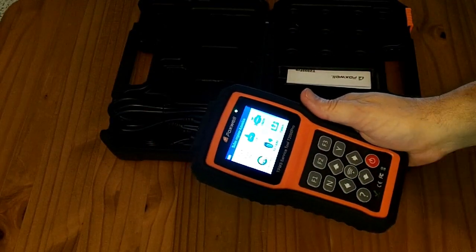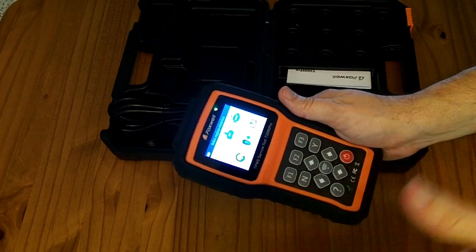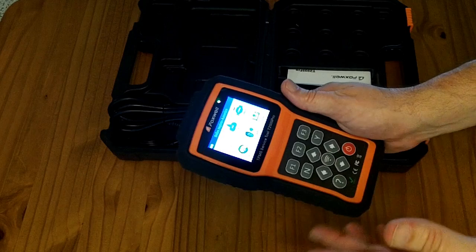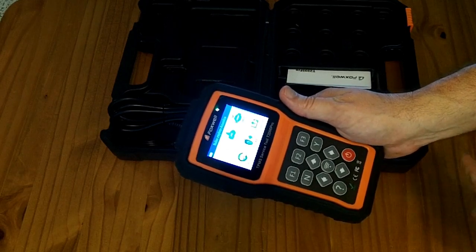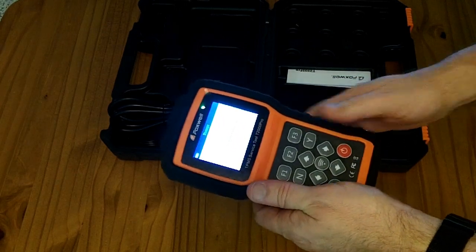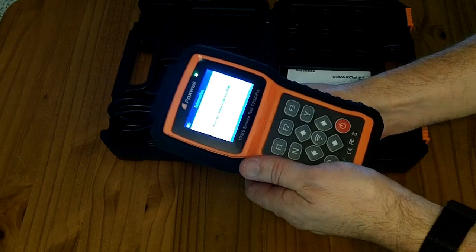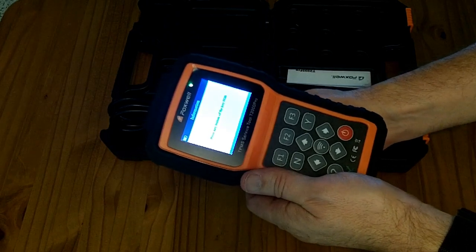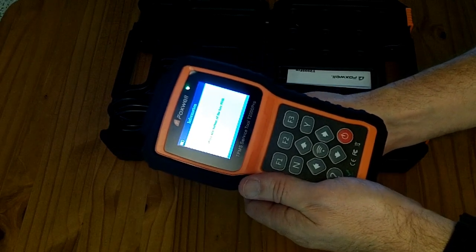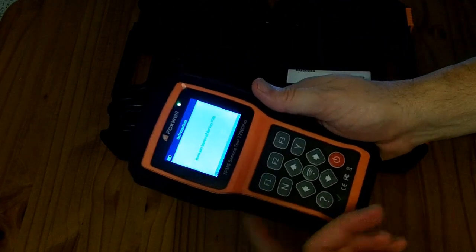This tool can reprogram Foxwell T10 sensors — you can clone a sensor from an original and program it into a T10. It also has features for reading all other TPMS sensors. There's even an extra feature: a key and RF tester. You can take a key fob, push a button, and it'll confirm it detected the signal — not that it's working with the car, but just that the battery is putting out a signal. You can test each button to make sure the battery is working.